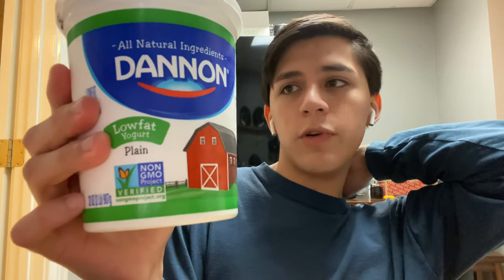Alright you guys, I am back from Publix. Now I'm just gonna show you guys everything I got. While I was already there, I went ahead and picked up some more yogurt — it's just plain Dannon brand yogurt for my smoothies, as you know from my last video. I also went ahead and got some strawberries finally, and some more mangoes, again for the smoothies.